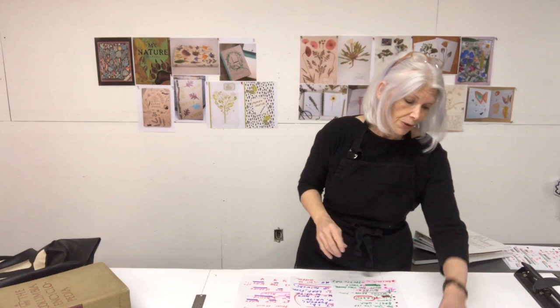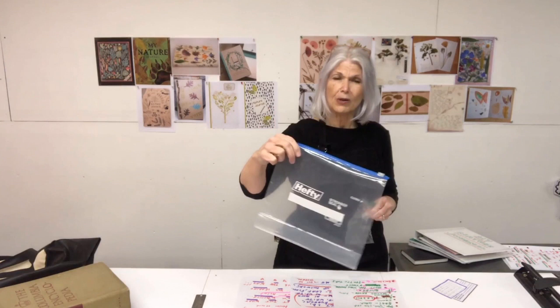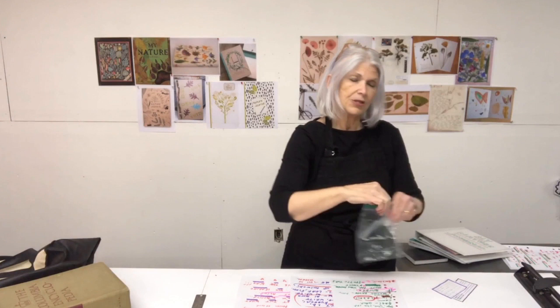You will definitely need labels to identify what you've collected — you can either print them out from the website or make your own with a marker, crayons, or colored pencils. You will also need little bags to collect specimens. I love using food storage bags: big bags are great for large leaves and long stems and flowers, a sandwich bag is great for medium-sized leaves and flowers, and a little bag is great for small things.